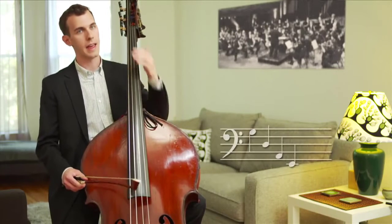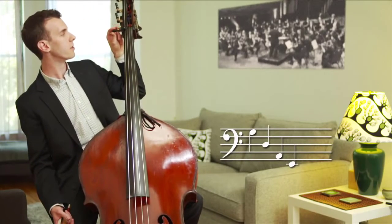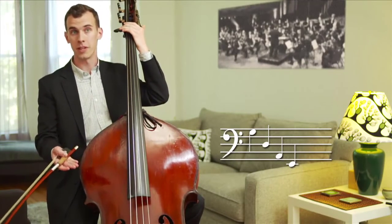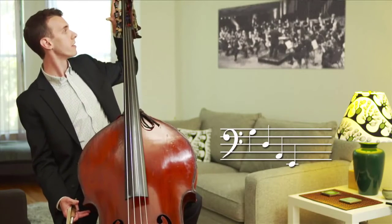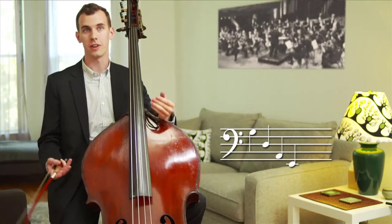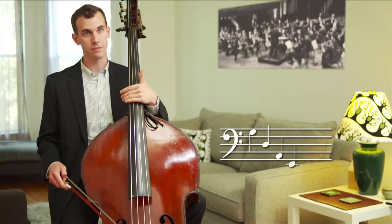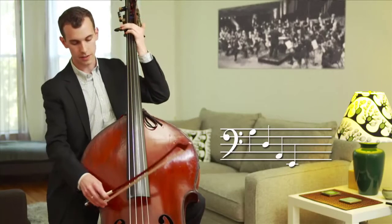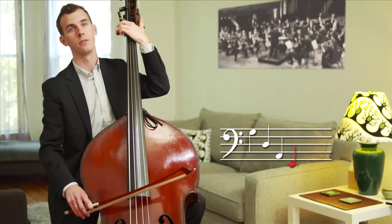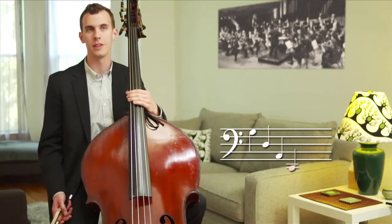It's tuned G, D, A, E. And you might notice I just closed this little lever here. This device up here is called an extension. When I'm doubling the line of the cello, the cellist, since he's tuned in fifths, has a low C string. So we've added this device to take us from our lowest string — normally an E natural — down to a C natural, so we can play all the notes that the cello can play.